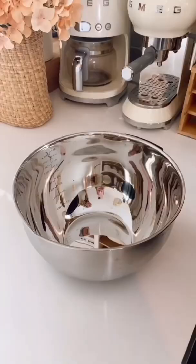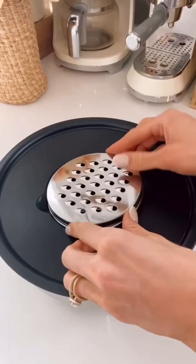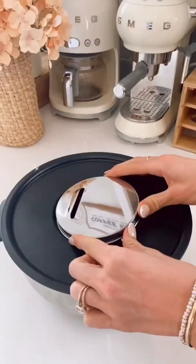Amazon kitchen hack. This mixing bowl set each comes with airtight lids that turns into Tupperware and each lid has interchangeable discs that let you grate, zest, and slice food.